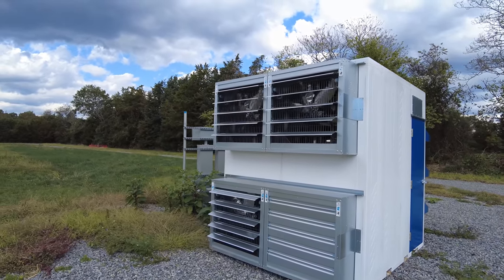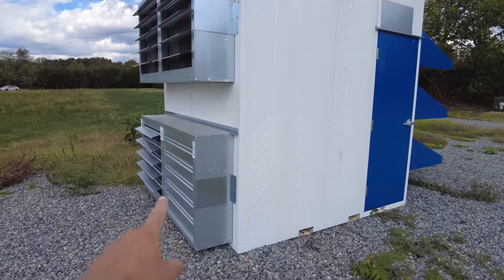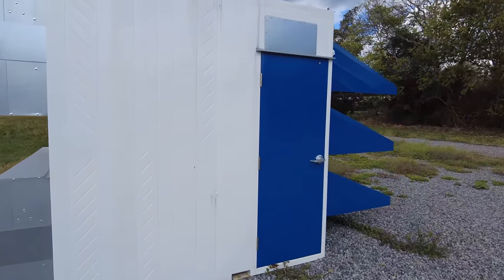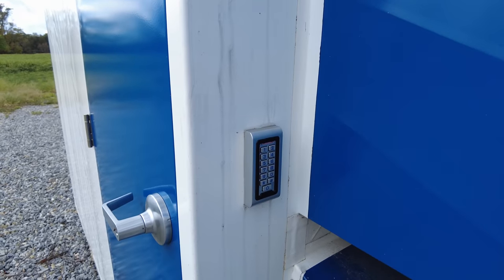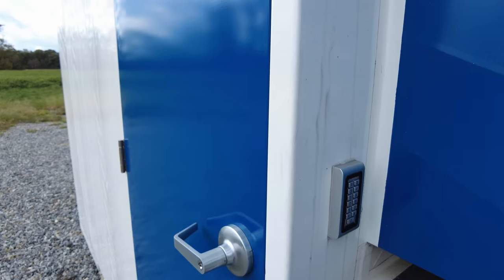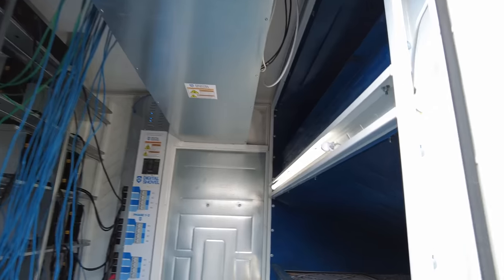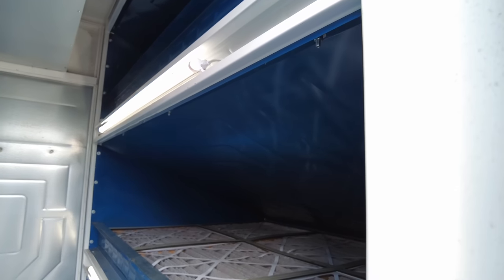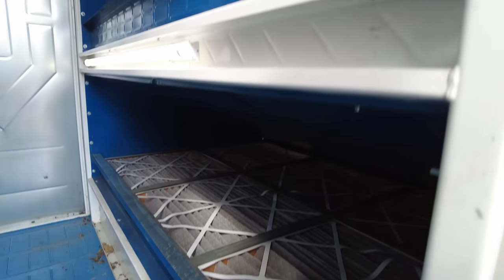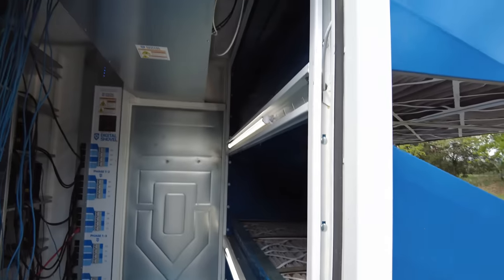I've got my power rack over here, which I'll dive into in a second. You may notice one of the fans is off — unfortunately, that fan motor just went bad. To enter the shovel, you're going to need the code as well as the key. When you open the pod, you're met with a lot of noise and immediate airflow. We can see the air filters secured by little metal pieces — you take that off and you can replace the filters.